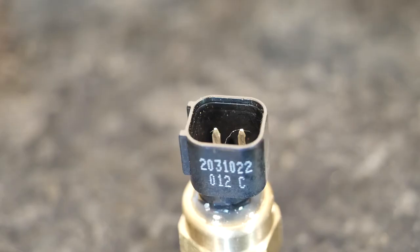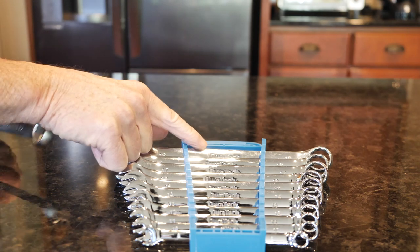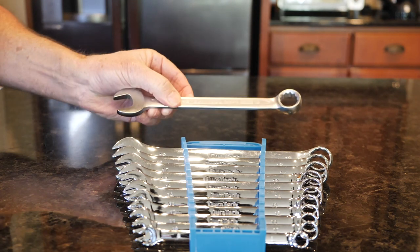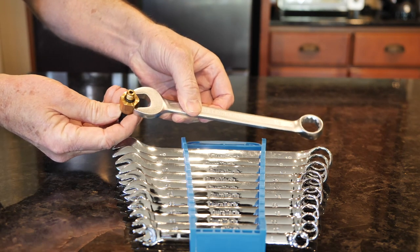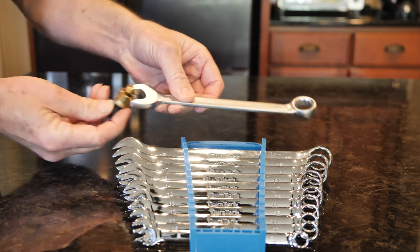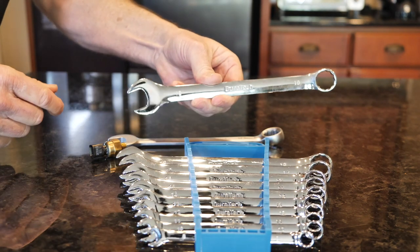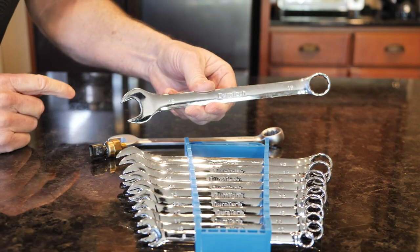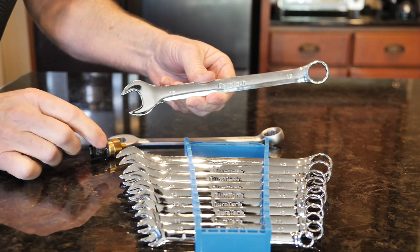What you're going to need for this job is two wrenches — one 18mm and one 19mm. One goes right on here to take it off, and the other one you'll see when we get underneath the car — it holds the part so you don't destroy the bigger part that this is connected to.